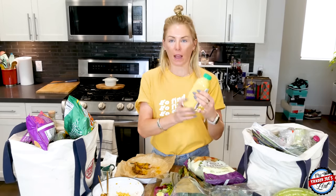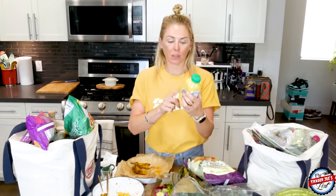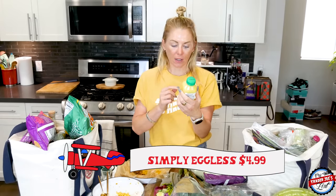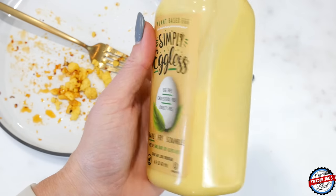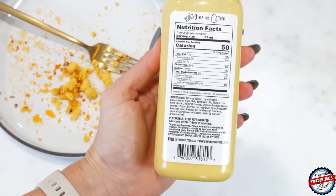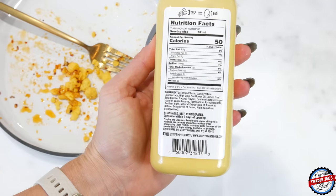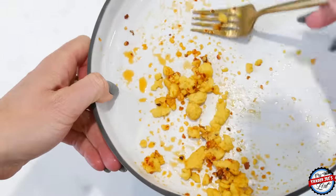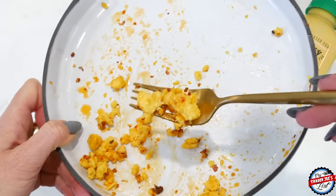I had to go to a second Trader Joe's store because I wanted to get the new Simply Eggless plant-based eggs — they're GMO, dairy, soy, gluten-free, and nut-free. I'm a huge fan of Just Egg. I have a mild egg allergy where if I eat eggs, it's like I took Benadryl — I get really sleepy — so I always just opt for the eggless eggs or Just Egg.